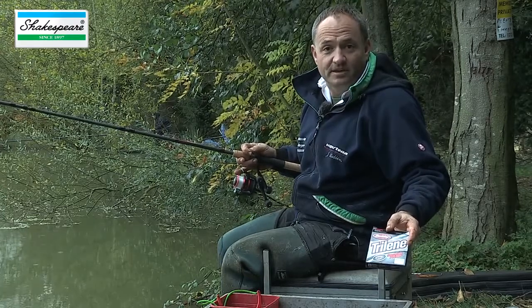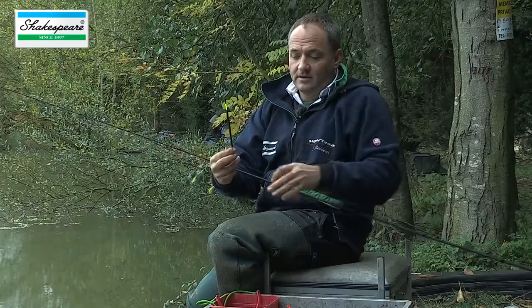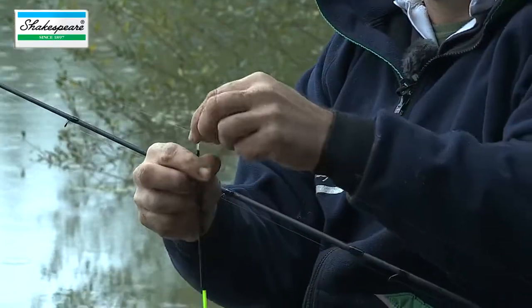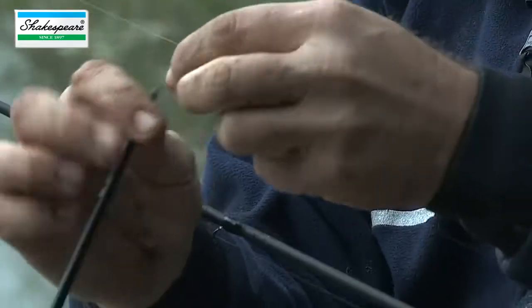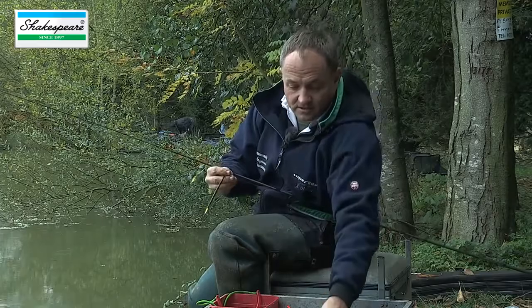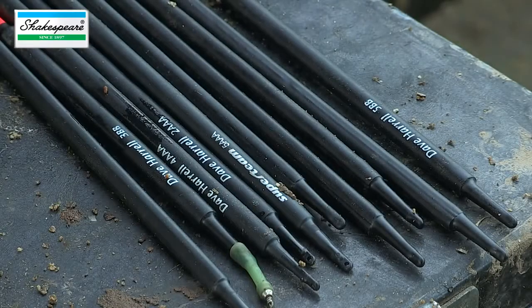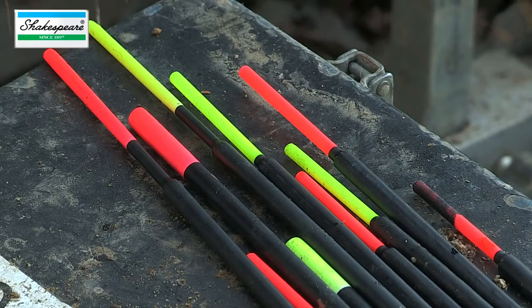The waggler I've selected for today is a 5BB Peacock Waggler with an insert, and I use a quick change adapter so I can change the float very quickly depending on the conditions. It's always good to have a selection of different floats so you can adapt perfectly to the conditions you're faced with.